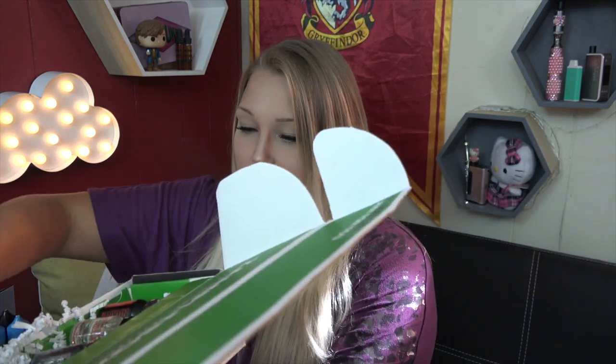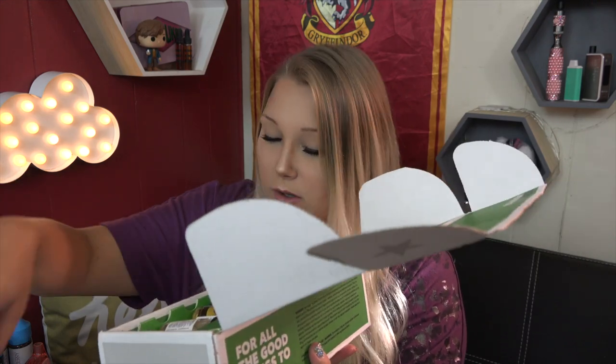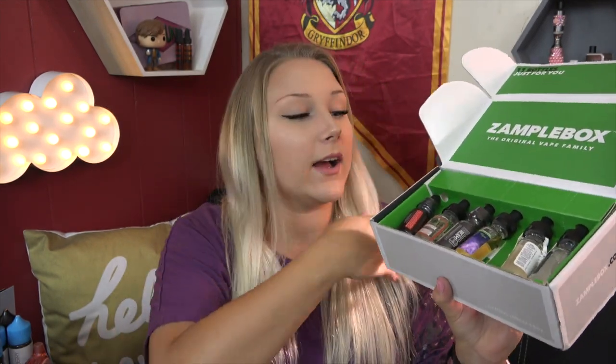They pack it in the same size box. Oh wow, they do the paper worms now. Looks like it comes with a little juice rag, the best of box card as usual. Right on top we have the flavor menu. What am I going to do with these? I don't like these. Zample Box, go back to the foam. These are very annoying, kind of a big messy inconvenience. I like the foam better, guys.